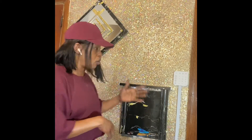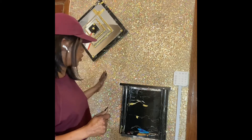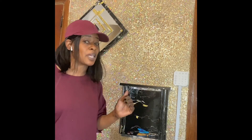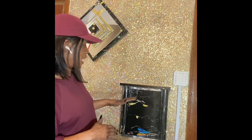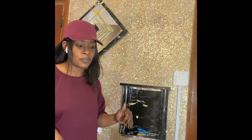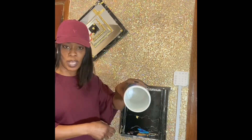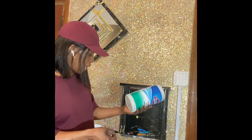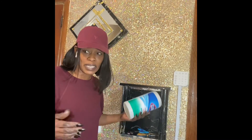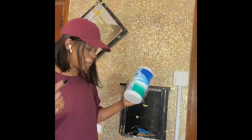So first I did a glitter wall — as you can see, my famous glitter wall, which turned out absolutely beautiful. I went through and I made a tool. I took my Clorox wipe container and decided to make a tool to make the process a little bit easier. Today I'm going to show you exactly how I made that tool.